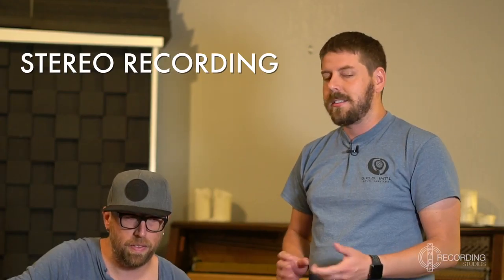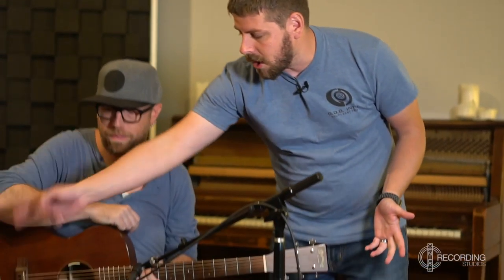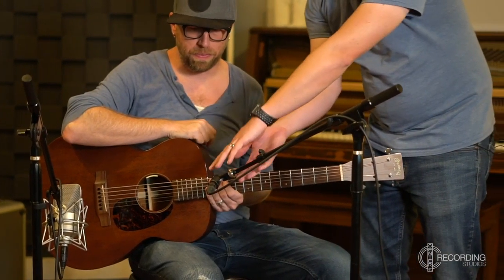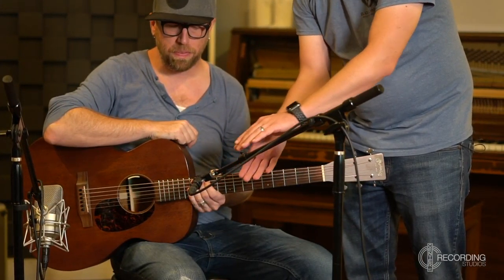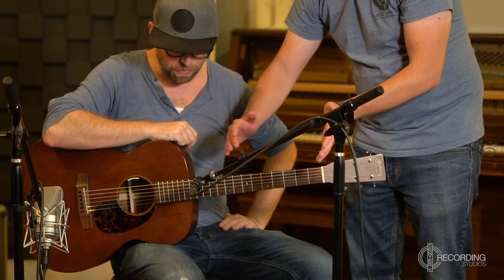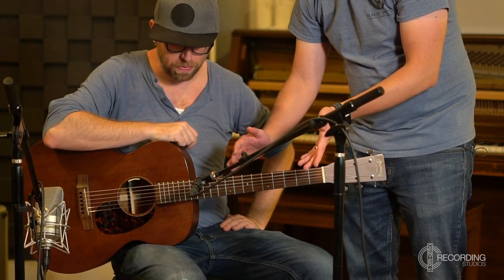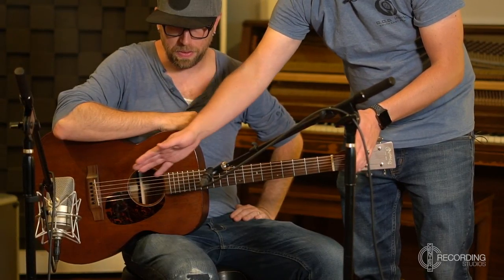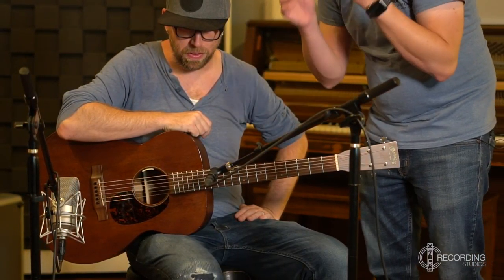Our last technique is stereo miking. In this setup, we have the large diaphragm condenser down by the body to pick up all that warmth and low end, and the small diaphragm condenser pointed at about the 12th fret — a little left of where the neck meets the body — to give us a brighter sound. We're really looking for the best of both worlds: the really nice low stuff and the really nice high stuff, recorded on a stereo track in Logic.